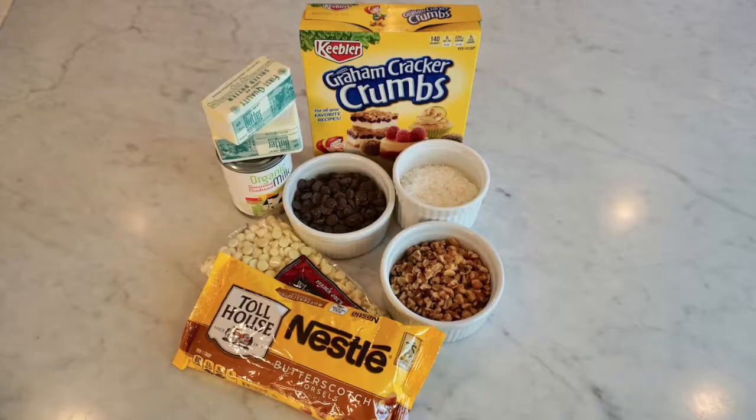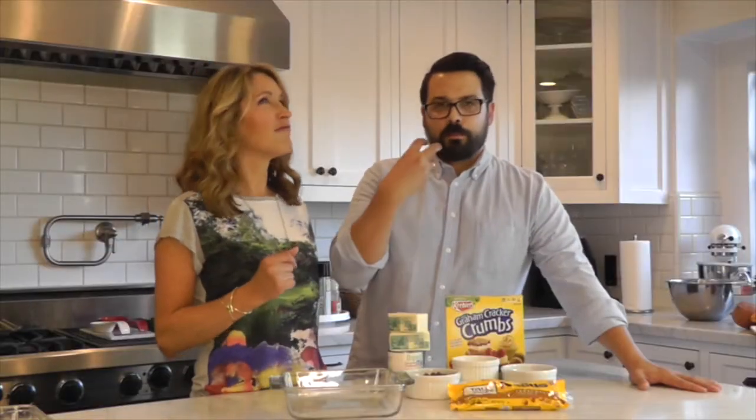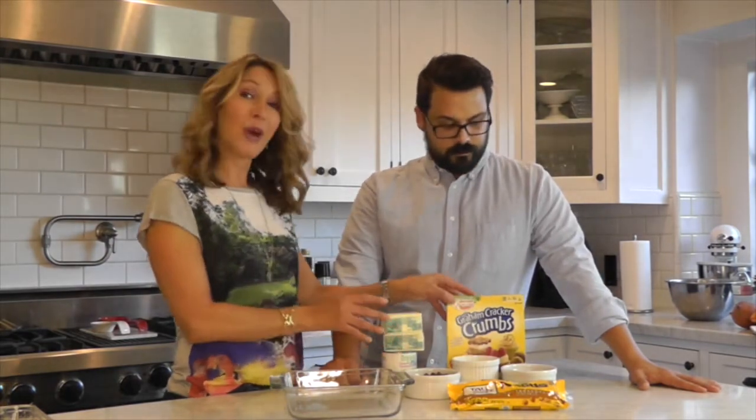So what are seven layer bars? Well, it's actually seven ingredients layered on top of one another. It's kind of like a multi-faceted, delicious brownie. So we've got butter, we've got condensed milk, graham cracker crumbs — already off to a good start.